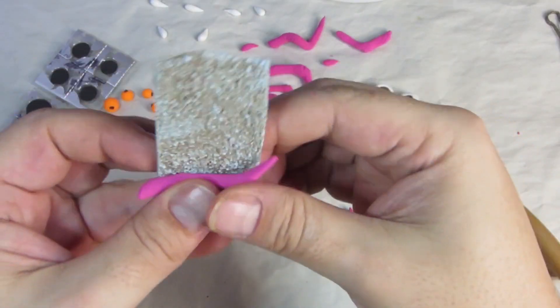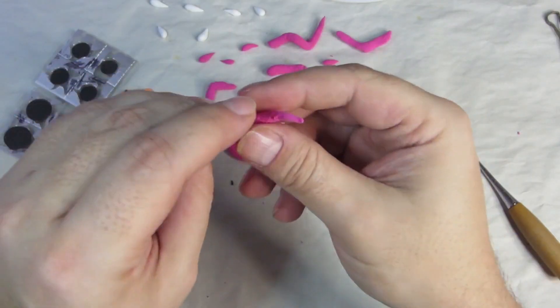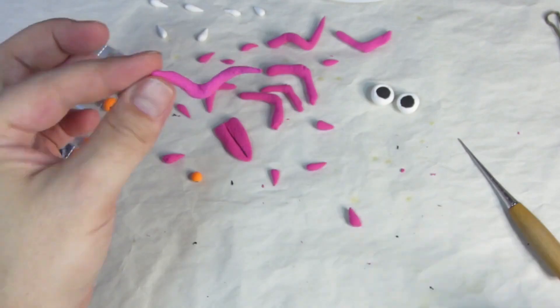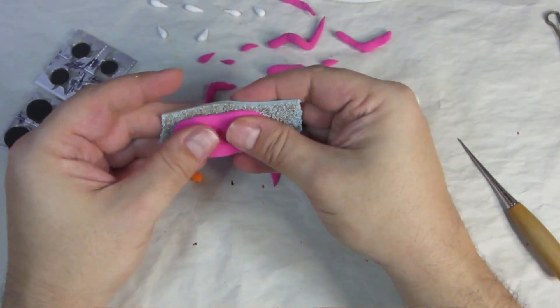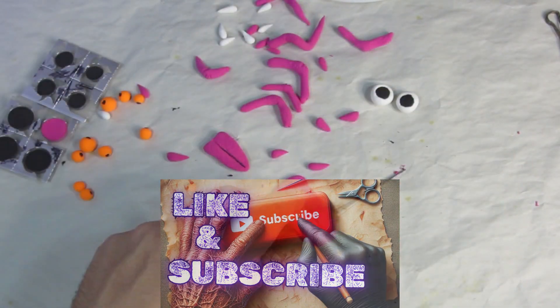Teeth, tongues, fingers, tentacles. I made a lot of parts and you're gonna see them in a bunch of upcoming videos. While I make some tentacles, teeth, and a tongue, please hit that like button and subscribe to the channel. If you have any questions, feel free to ask in the comments.